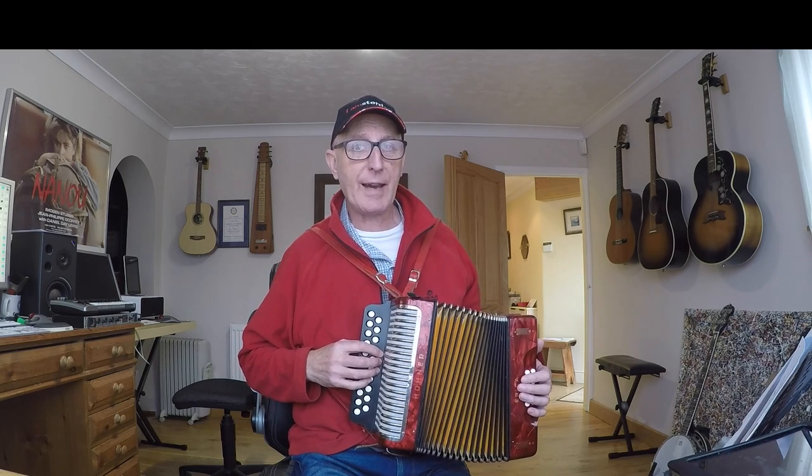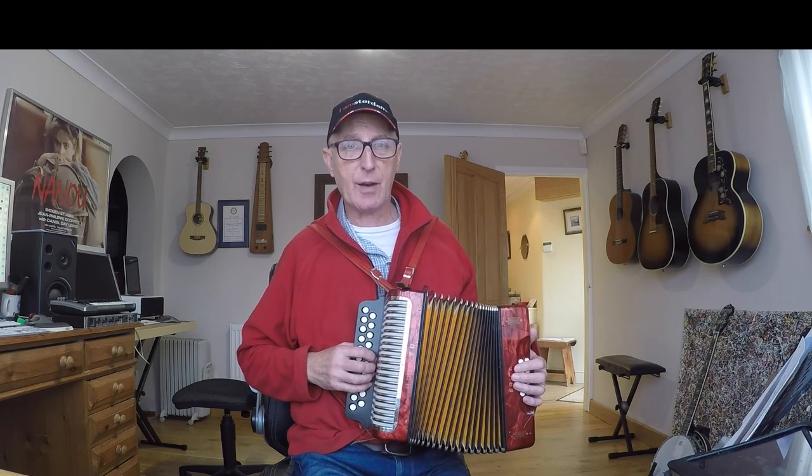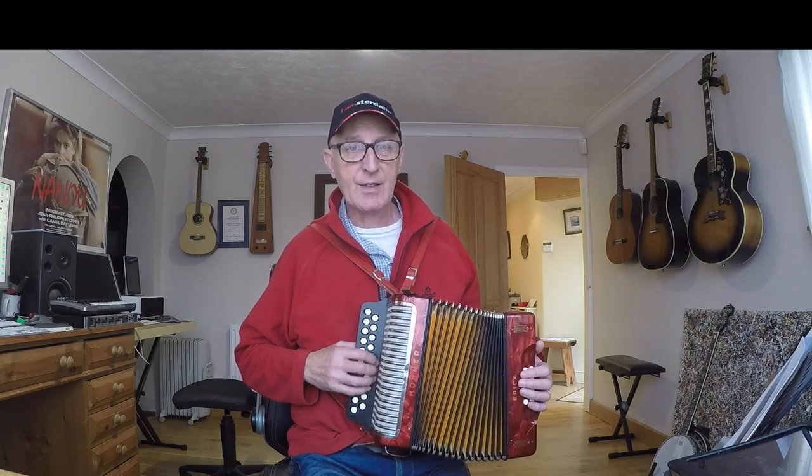These days I like to teach the bass and the treble at the same time. I think it helps to build up the tune as you go in this way, rather than learn the tune all the way through and then put the bass in — so that's what we're going to do.